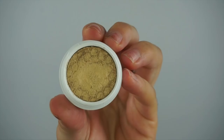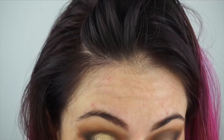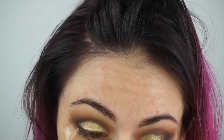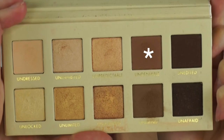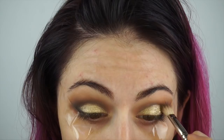Now going in with this amazing Colourpop shadow in Get Lucky and a MAC 242 brush, I'm just smoothing this all over my eyelid. This shade is so gorgeous, I am like in love with it. Then going back to Undeniable and my 217 brush, I'm blending the crease right where that gold meets the rest of the shadow so there are no harsh lines.